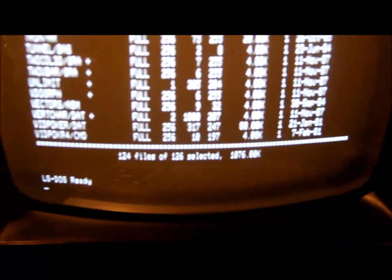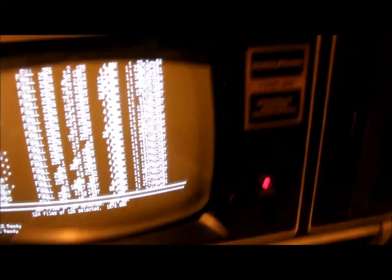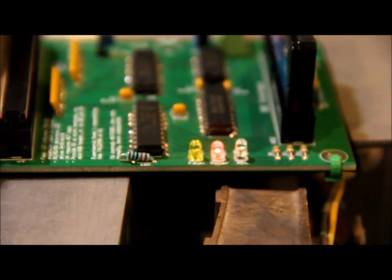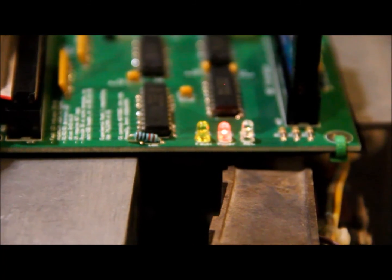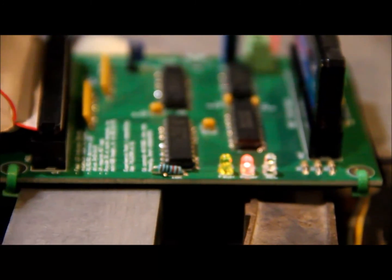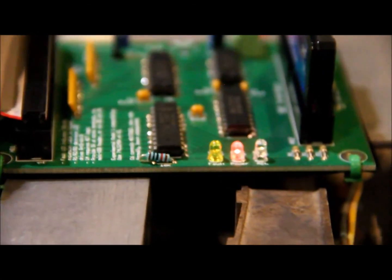I'm going to stop for a minute and put this on the tripod to show a few things. Let me do a directory one more time and zoom in on the adapter. You can see the power light is on, and as I understand it, the lights just mimic the lights that would be on the original hard drive. Right now it's doing the directory on the floppy, and once it hits the hard drive you'll see the light flash for activity.